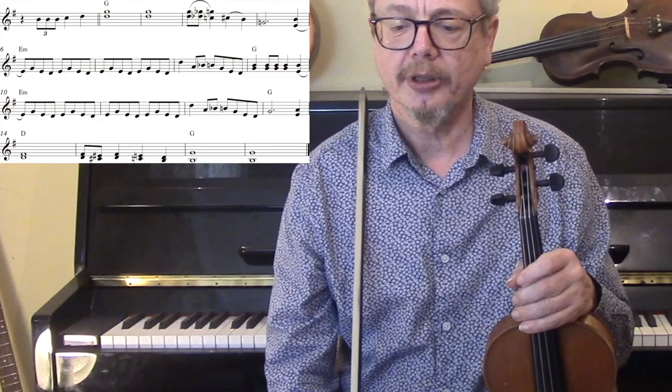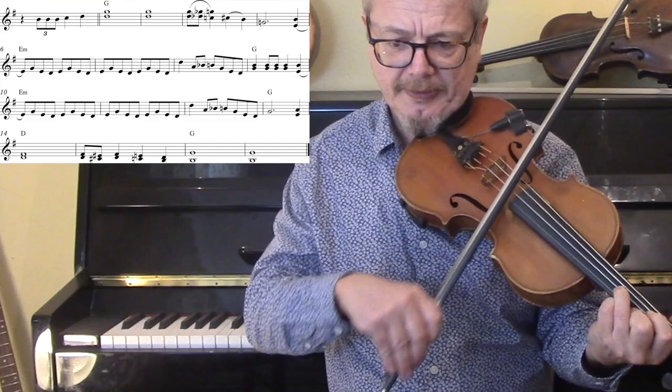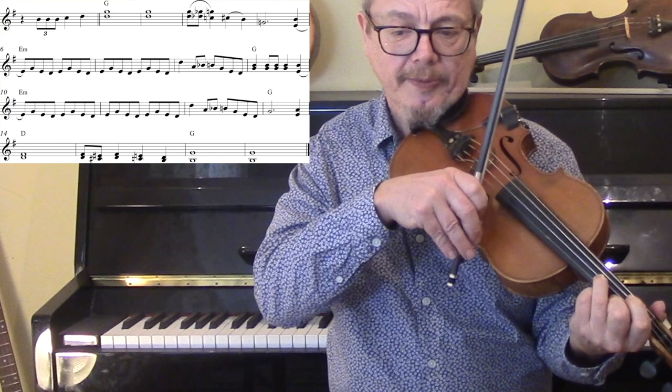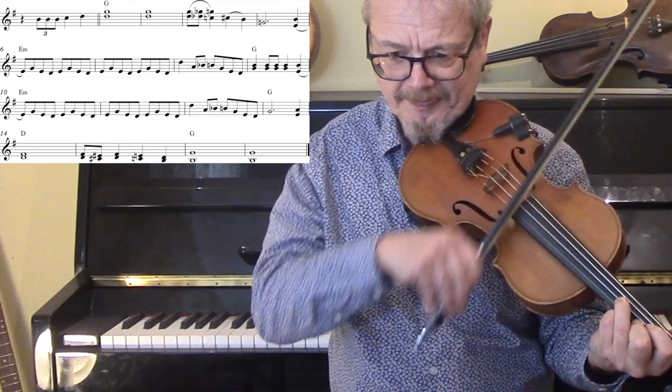Let's look at the Earl Scruggs version. We have actually two separate solos. These solos are based on Paul Warren's playing from the 1967 Columbia recording. We start off with a kick-off — B, C, D. We've got that same second finger over third finger. We're sliding both the second and third finger down and up again. And then a C-sharp — that could easily be a C-natural, and I'm not sure whether it was intended to be C-sharp or not.